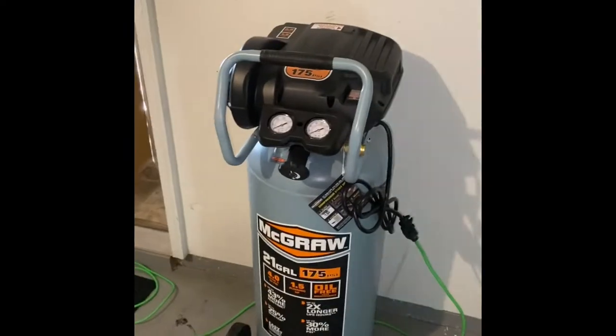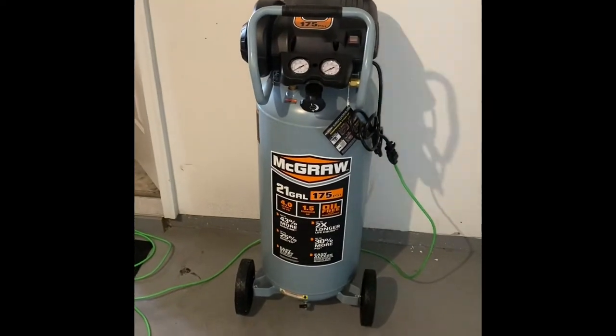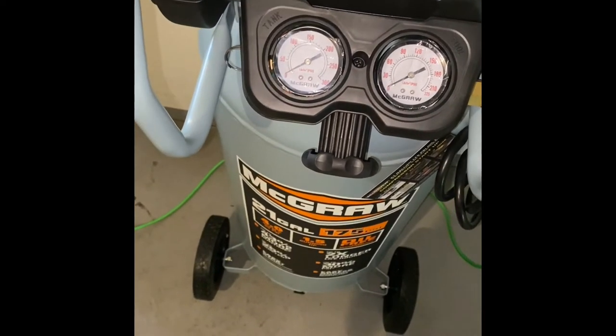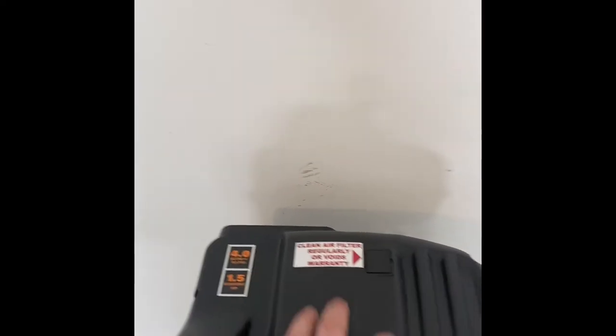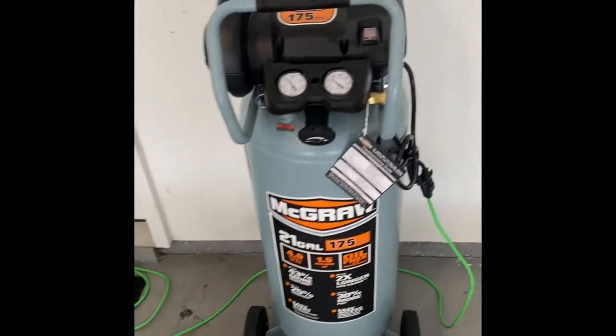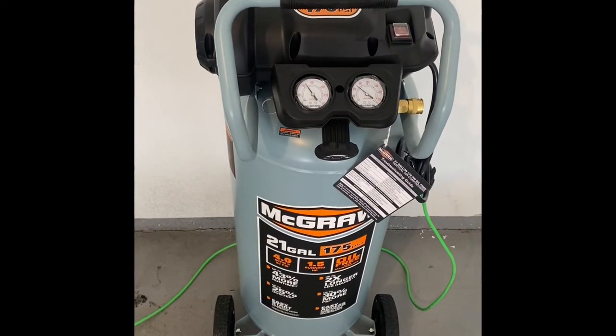We got the wheels on and it's roughly plugged in — let's turn her on and see what it sounds like. The compressor fills up pretty fast and it's actually pretty quiet. This is right near the wall that goes into the house, so you can hear it inside, but it's not really that bad. I'm in a residential neighborhood with close neighbors, so I wanted a quiet compressor, and this is definitely it.